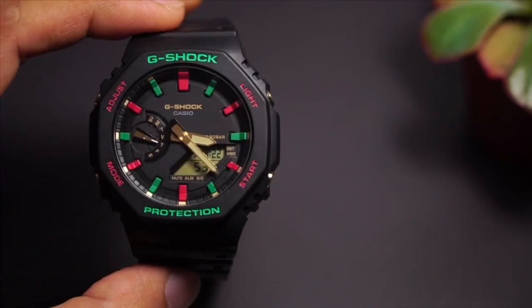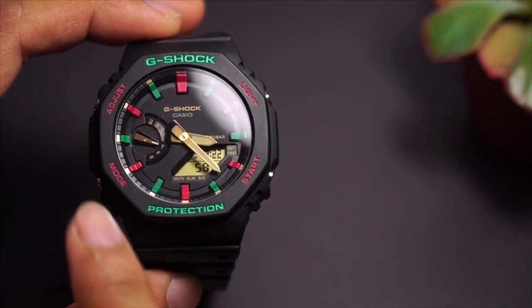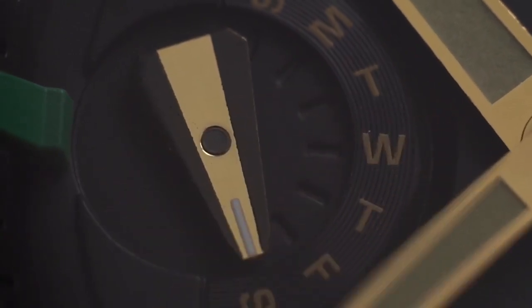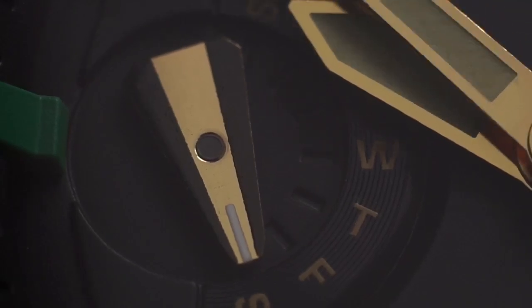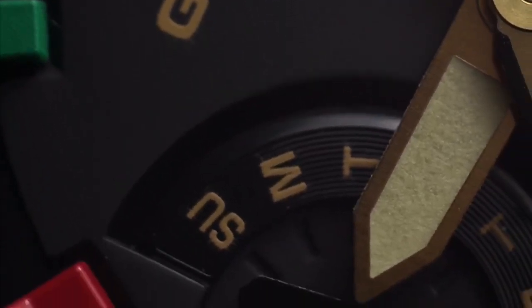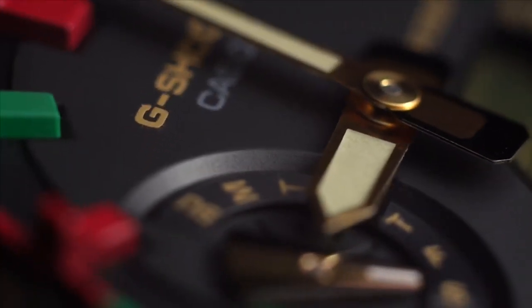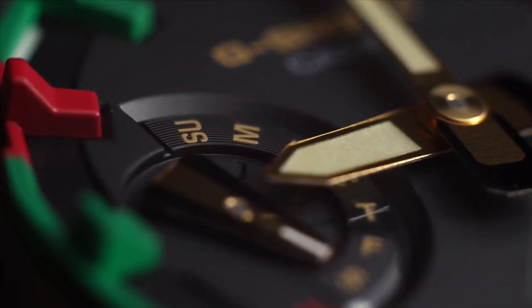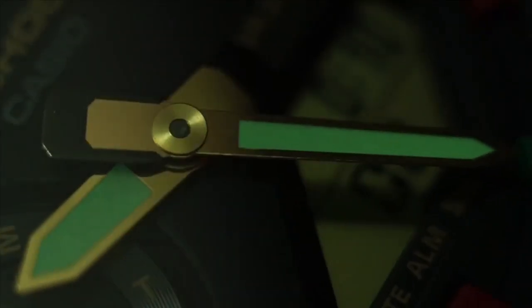It came in a Christmas color theme, which explains the green and red color accents, and gold as well. Obviously you can see where the accents are placed, but I'll highlight this a little bit. The dial hands are in gold with a black outline, which is nice. All the wording on there also came in gold, so you can see the detail. I'll add a close-up as always, and I'm very impressed with the attention to detail in the making of this G-Shock watch, considering it only costs you 100 bucks. The hands also came in gold accents.